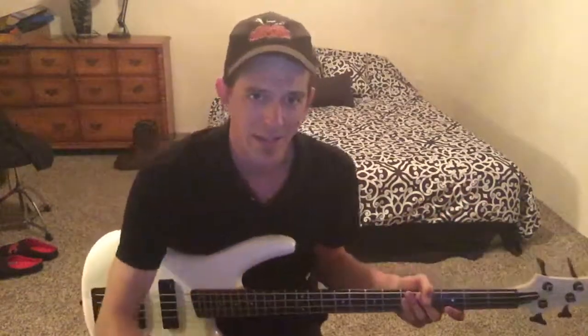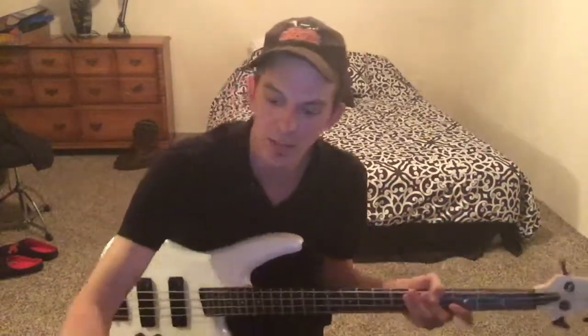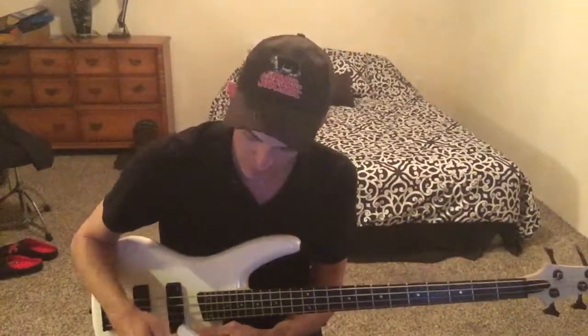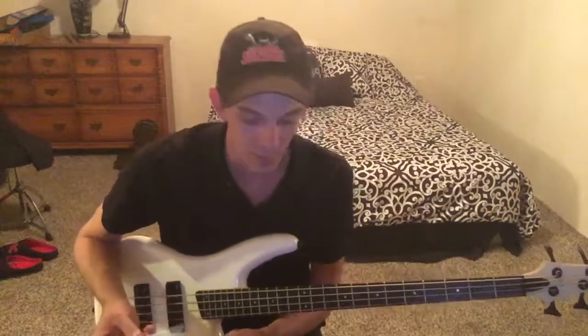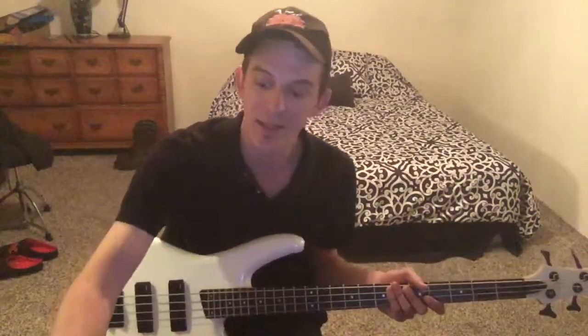How's everybody doing out there tonight? Y'all doing all right? I've got a restringing and cleaning video, but first — that's not what this video is. This is a jamming video, making noise and talking about it.